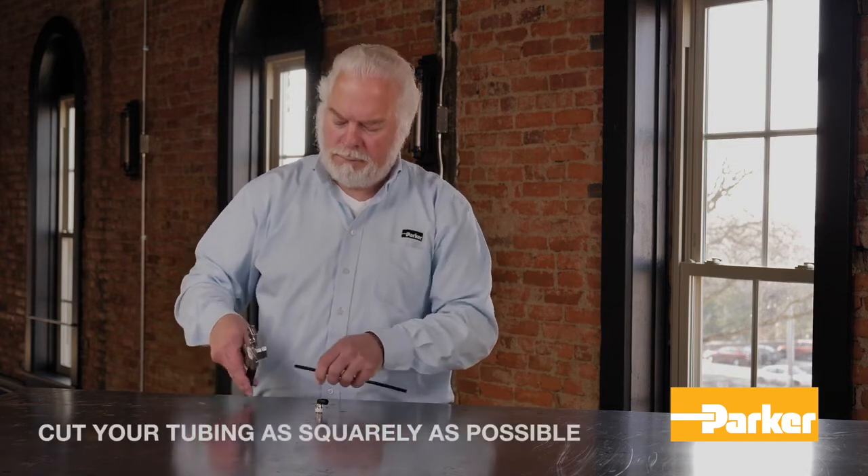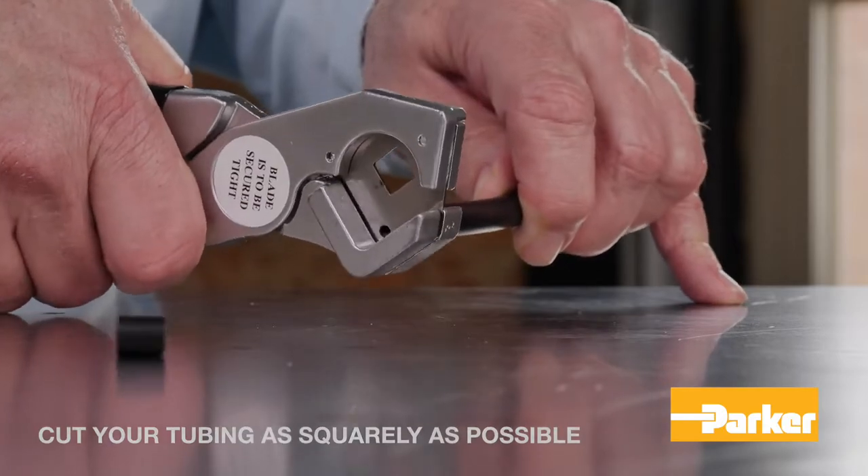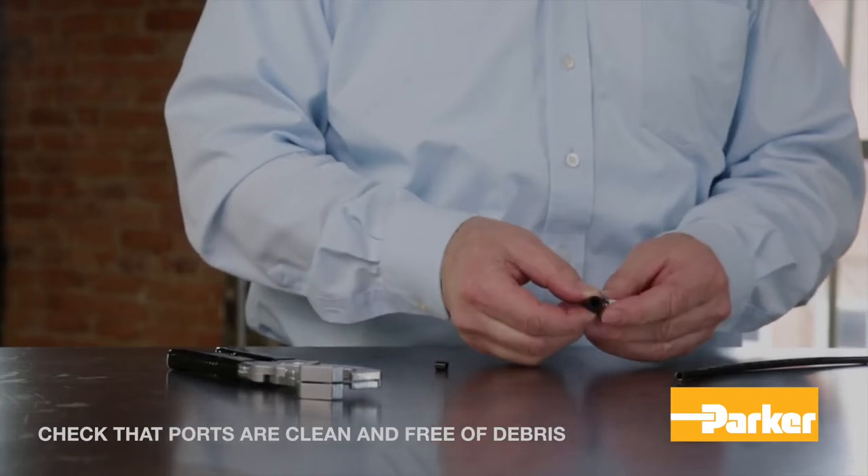First, begin by cutting your tubing as squarely as possible, allowing at most 15 degrees of variance. Before inserting the tubing, check to make sure that the ports are clean and free of debris.